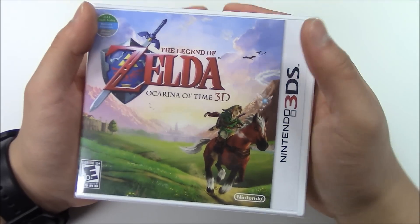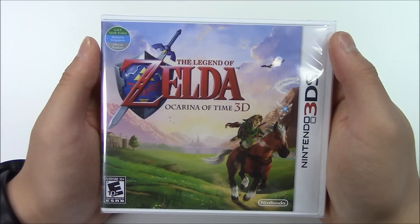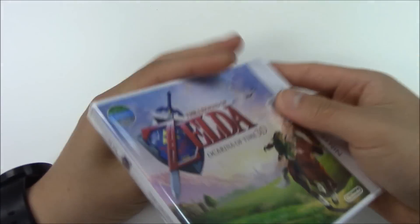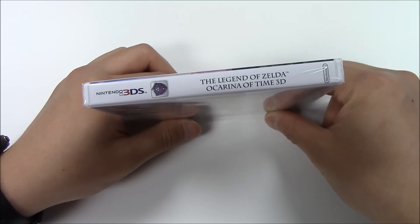From the front cover you can see Link riding his horse with a fairy next to him in the plains. This game is rated E for everyone 10 and over. Moving on to the side, you got the solid white background with the logo Legend of Zelda Ocarina of Time 3D.